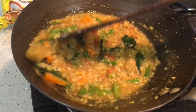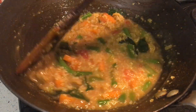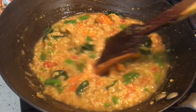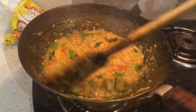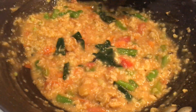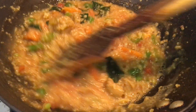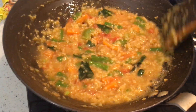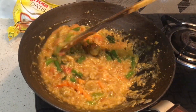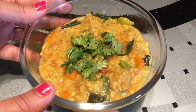This tastes good for every age. You can add it in your daily meal. The immunity boost is also very good. The vegetables are cooked well — this means it is ready. This is our vegetable masala oats.